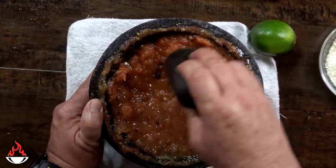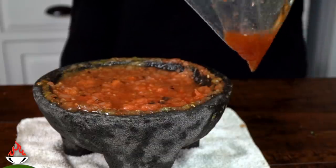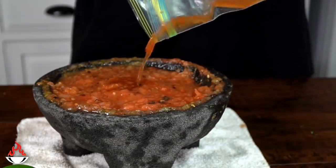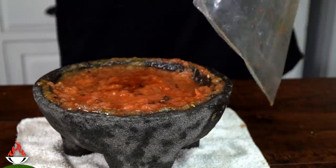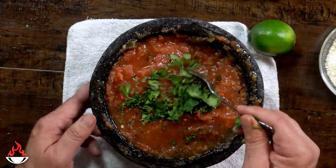I end up adding all four tomatoes in there and, as you can see, it's looking delicious. This is the important part — add the liquid that's in the back. All those veggie liquids, add them in there and mix them up. This part is 100% optional, but if you like cilantro, this is the time to add it into the sauce.